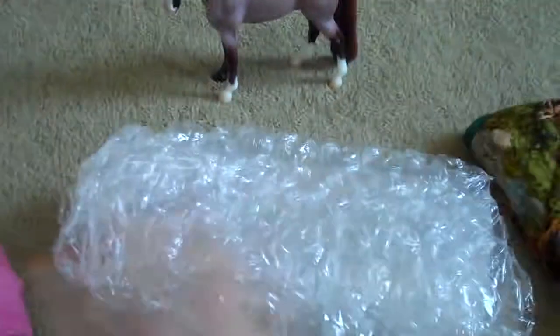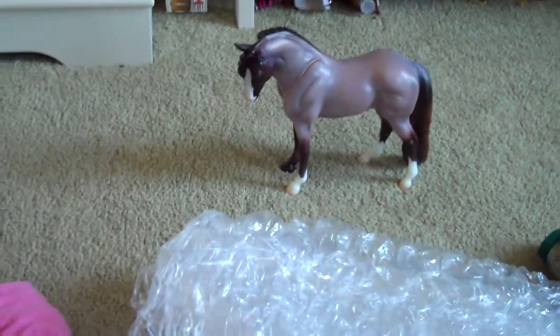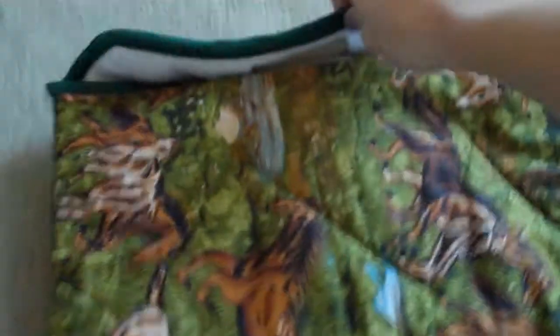We have a few options here and I'm going to be using Brookside again. So option one is using a pony pouch. If you don't know what a pony pouch is, it's basically a pouch you can open up and put the model in — there's fleece lining inside.